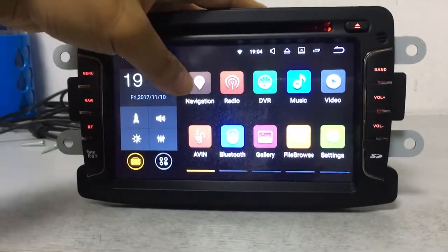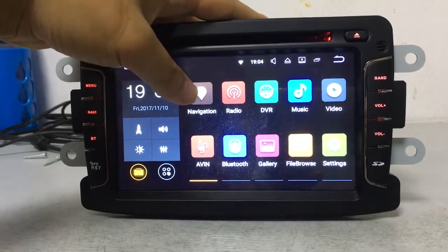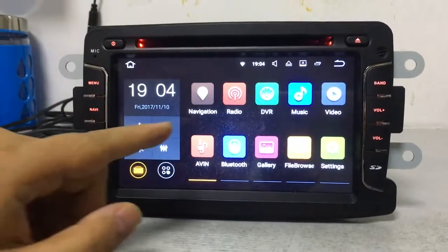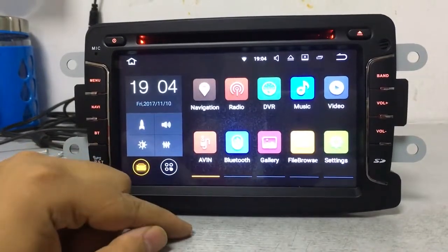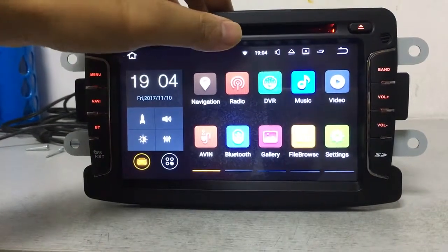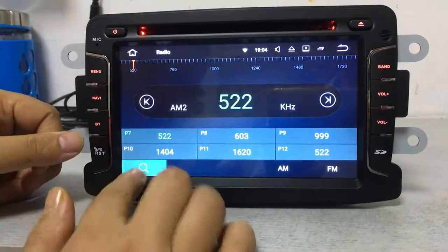Let's go back to the main menu. This is the GPS map function. All of our car DVDs have the GPS map pre-installed before we send the goods to our customers. The map is free and included on our 8GB SD card.